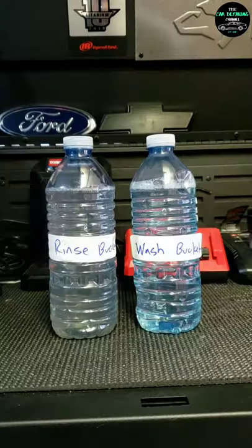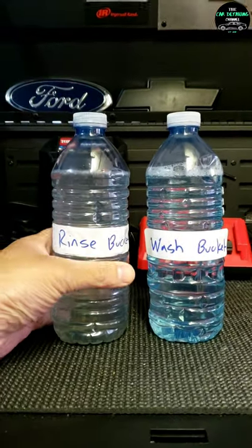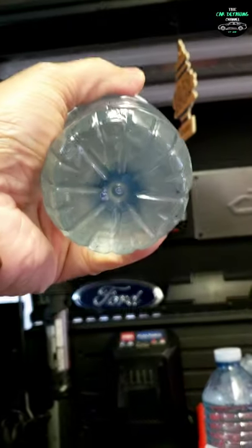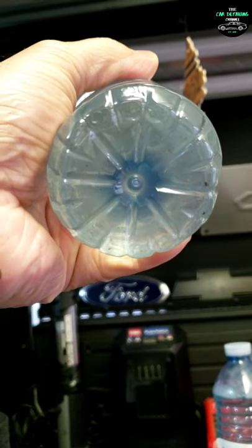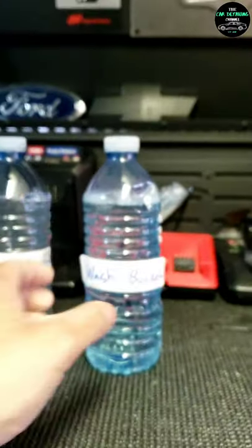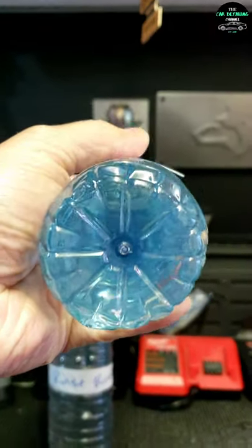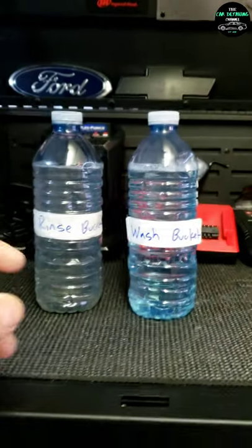I'm going to show you guys what that looks like right now. I've got my two samples here side by side. Looking at the rinse bucket first — as you can see, there's quite a bit of debris and buildup of sediment in the bottom. Then the wash bucket looks completely clean and clear.